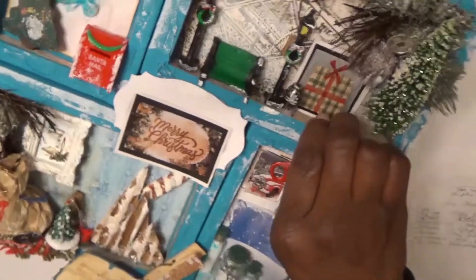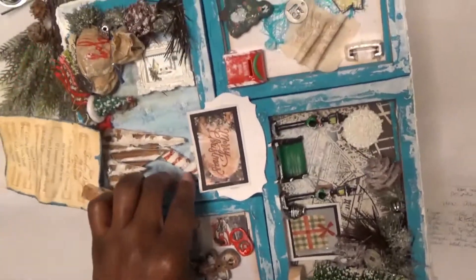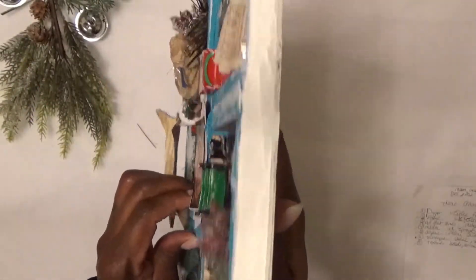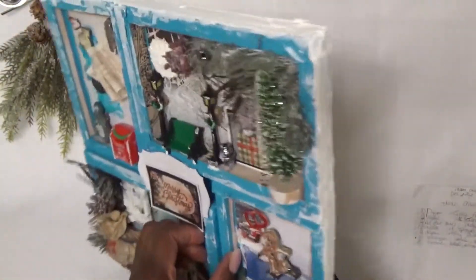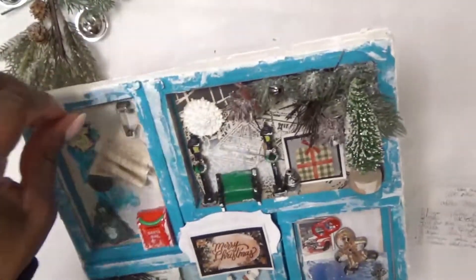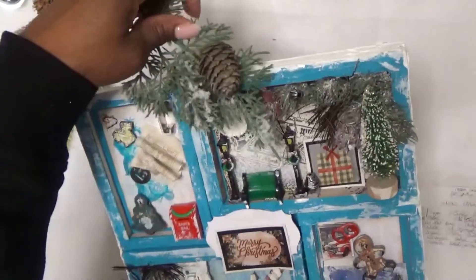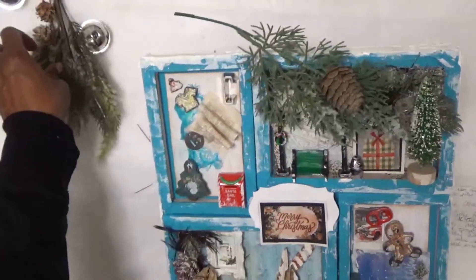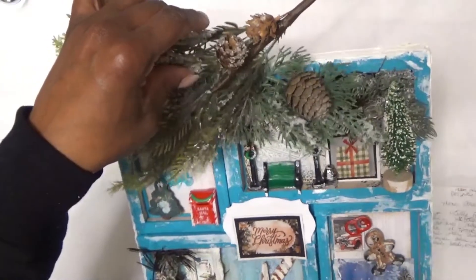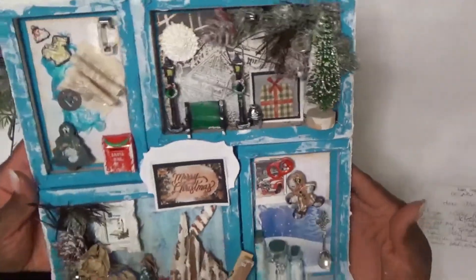I'm going to turn it so you can see — I don't want to mess it up so I'll hold it like this. It just has a white, snowy kind of look to it around the sides. I may later add something on top to make it stand out whenever I hang it up, to make it look a little bit better — but we'll see. That's pretty much it.